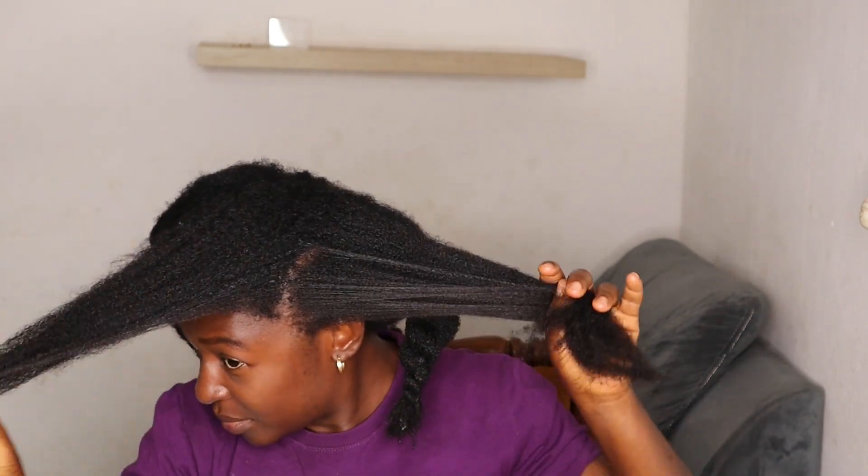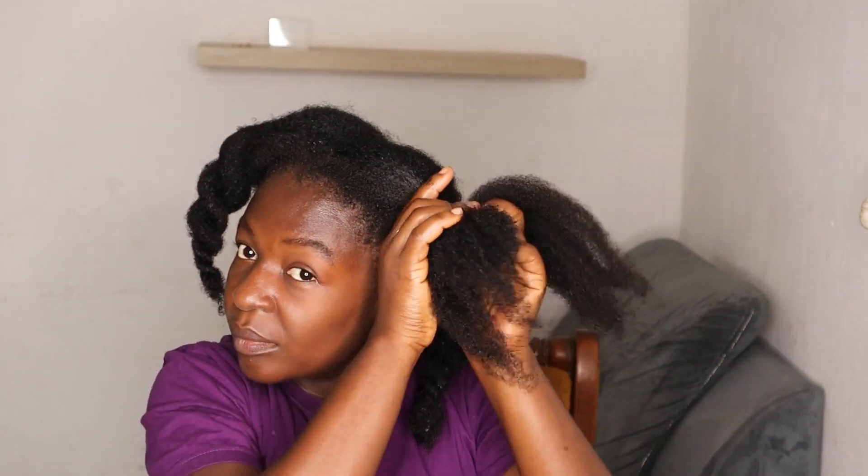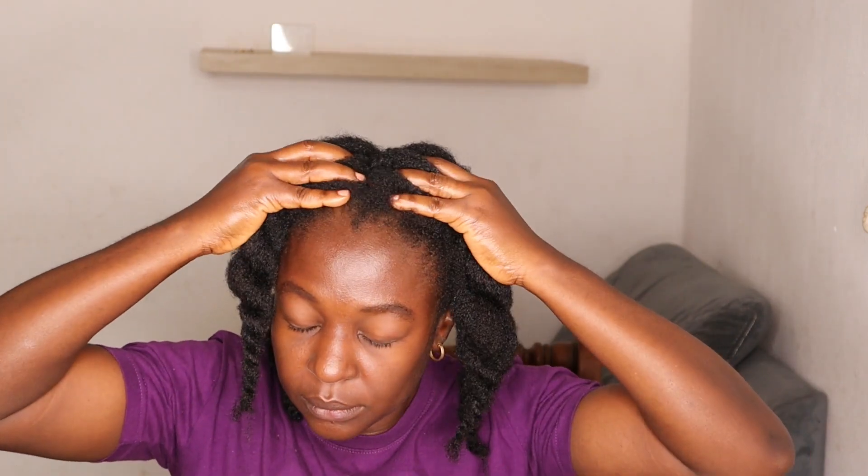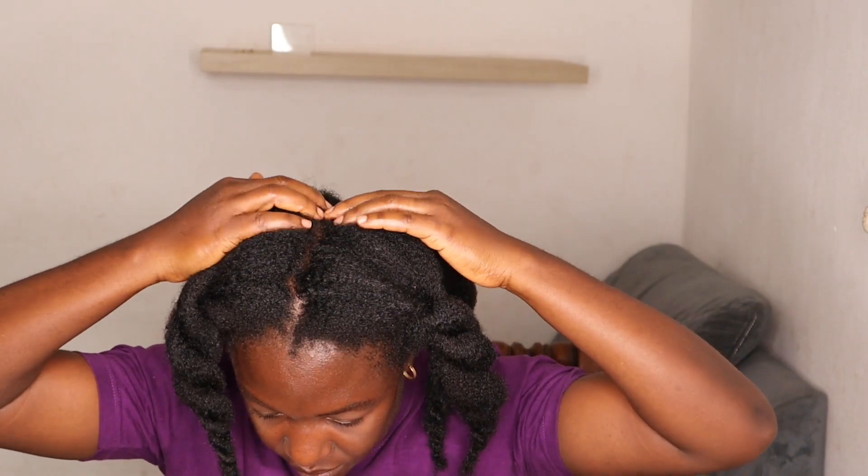I've used rice water and different DIYs and noticed they help — some grow your hair a bit, some strengthen it. I'm a big fan of DIYs but I also use store-bought products; I like mixing things around. My results cannot be attributed to just one product or magic potion — it's everything together: washing properly, using a good shampoo and conditioner, deep conditioning, doing protein treatments, and trimming my hair. All of this together has helped me grow my hair.